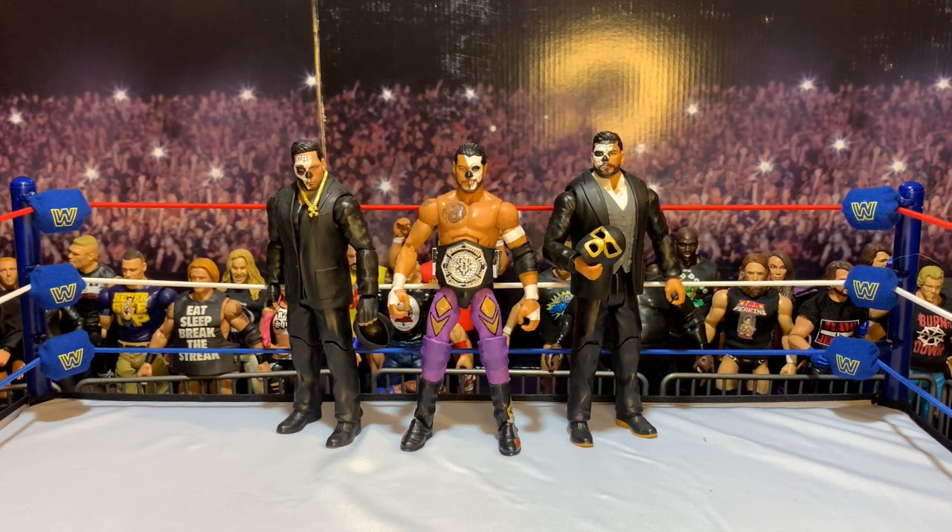For Halloween today I did my CM Punk review, and I was debating whether or not I was going to do CM Punk in his Halloween attire or Santos Escobar in his Halloween Havoc attire. I went back and forth, and I thought, you know what, how about we do a double feature, just like the good old horror movie days? So you're getting two for the price of one today. Either you've watched CM Punk's review or you're coming here afterwards — either way, check them both out.